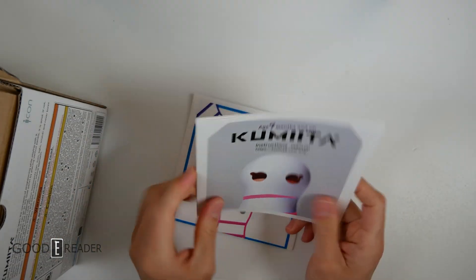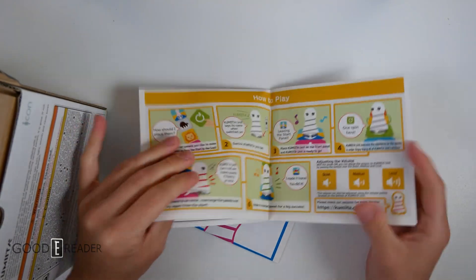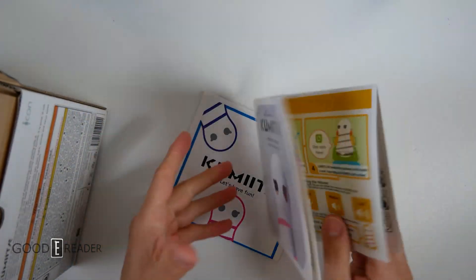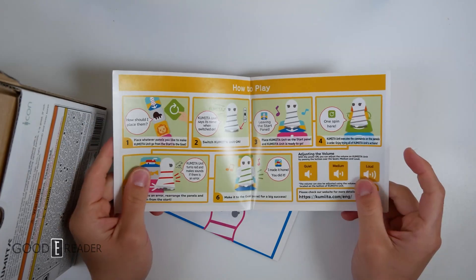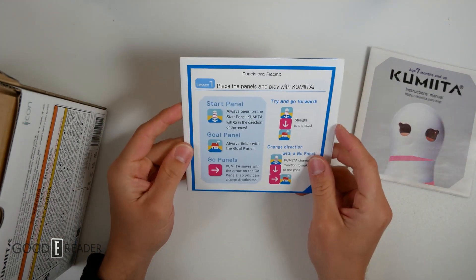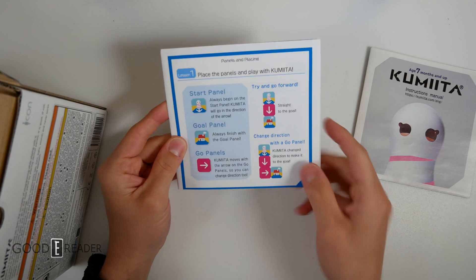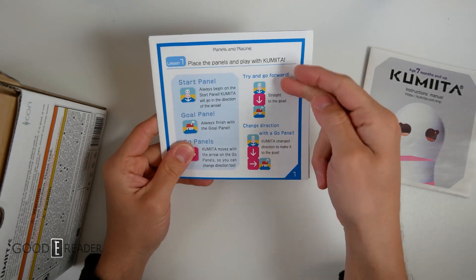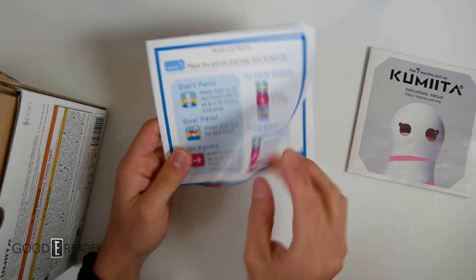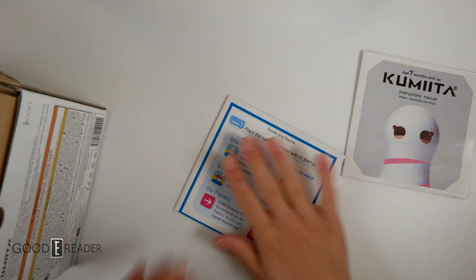Let's crack it open and see what's inside. First thing you see is the instruction manual, and this is going to be in English of course, telling you how to use it. Make sure you hold onto this because if you're not sure what all the panels do, you're going to need these. You'll see here that you have a start panel and a go panel, and in between you can do different things — if you want the robot to go straight, turn, play music along the way, or do colour changes, all of that is going to be in here.